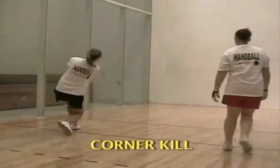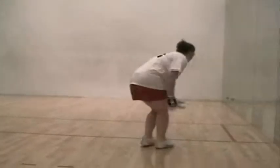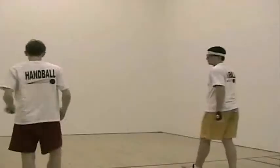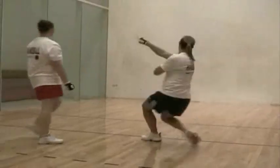The corner kill may be hit side wall-front wall or front wall-side wall, depending on where your opponent is standing. The side wall-front wall kill will keep the ball closer to the front wall, so that if your opponent is standing on your right and you hit the right side wall first, the ball will be farther away from him than if you hit the front wall first.